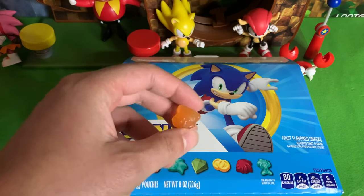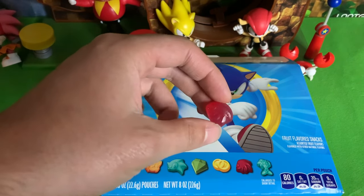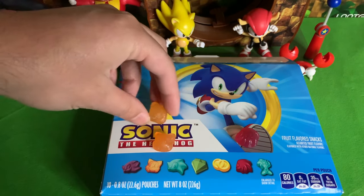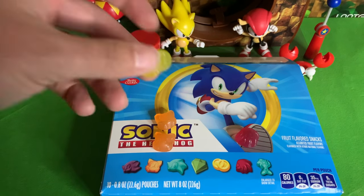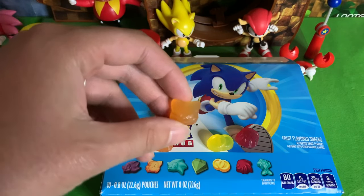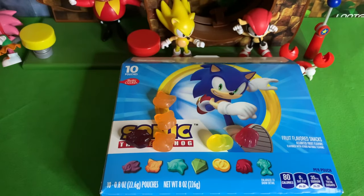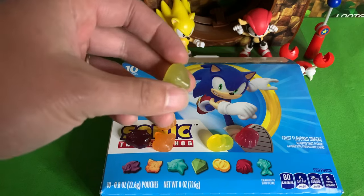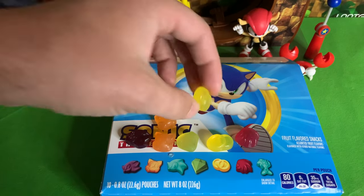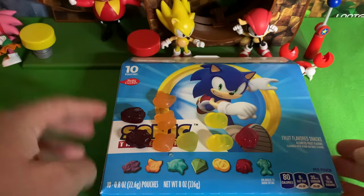First we got a Tails fruit snack - look at that. And we got Knuckles; they don't look quite as crisp as they do in the picture. Got another Tails - this one got all gooey. Got a Shadow and we got an Emerald - the master Emerald or Chaos Emerald just looks kind of like a goop. Got rings again, got Shadow again. No Sonics at all, huh.